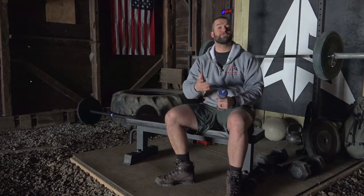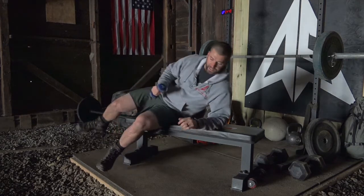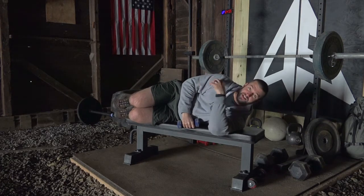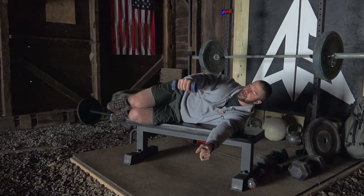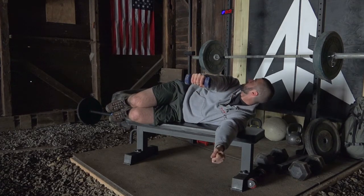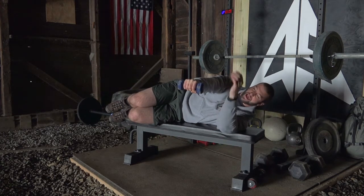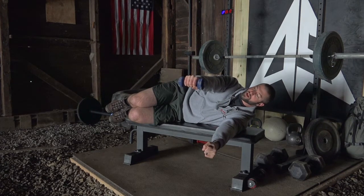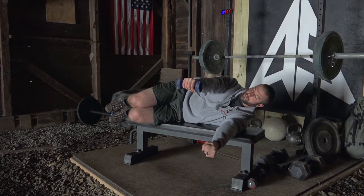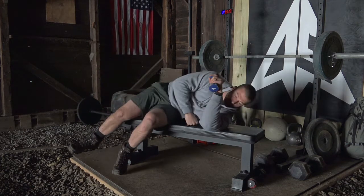For our rotator cuff exercise, we're revisiting the position from week two — sideline with a straight arm. This is going to be the most challenging position we've held so far because of the long lever. We'll hold for 20 seconds. Straighten your arm out in front, palms facing down, shoulders squeezed back. Gravity is pulling this long lever down, but the back of your shoulder is working to hold the arm and weight up. Keep solid, hold strong. Go ahead and relax, then we'll switch sides.